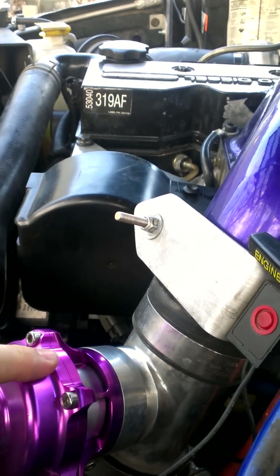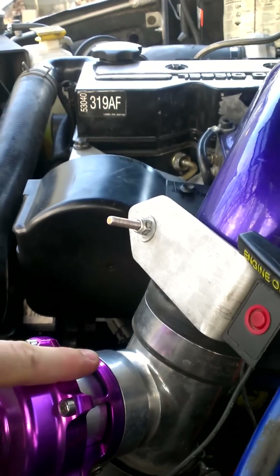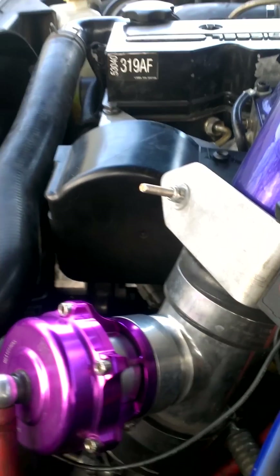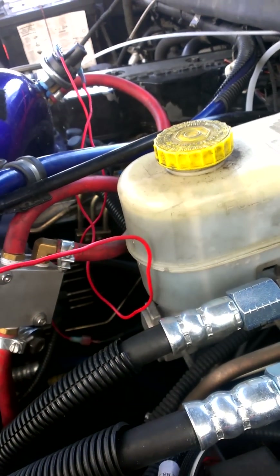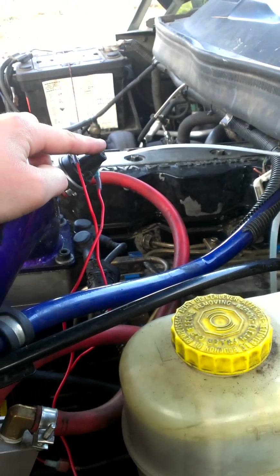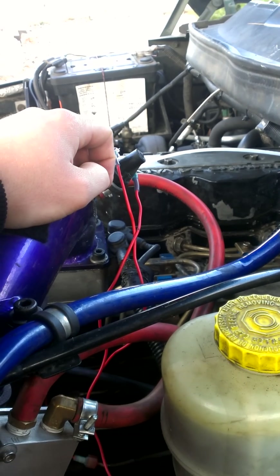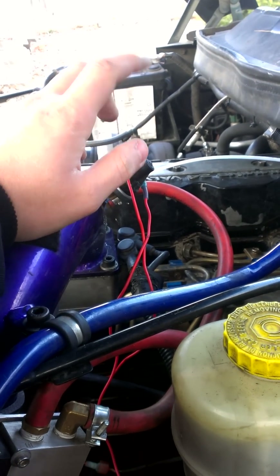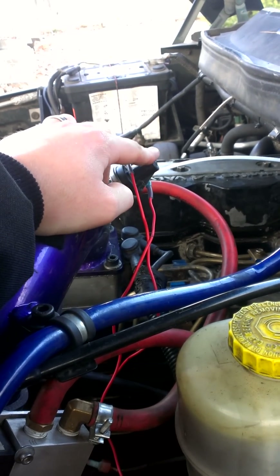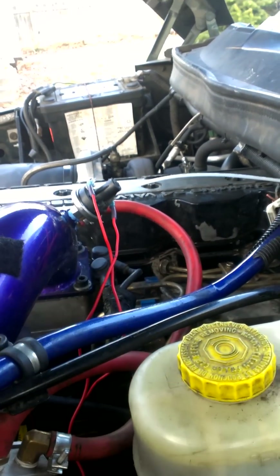Therefore, the blow-off valve opens until 4 PSI or less is reached, so you get a constant opening and closing from this thing. So I'm going to have to run one of these wires — probably this hot one that comes right off the battery and feeds into this — and I'll probably just end up feeding that into a toggle switch inside the cab. That way, when I'm on cruise control, I can flip the toggle switch off and this thing will never have power going to it, so none of that will take place. It'll simply have consistent boost pressure flowing through and holding the valve in a closed position.